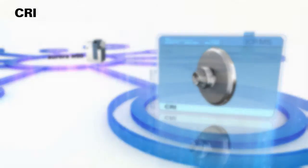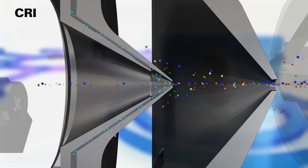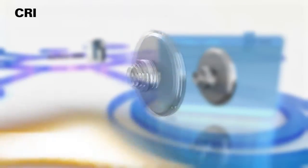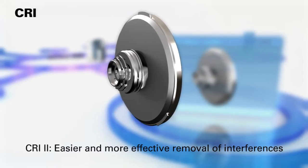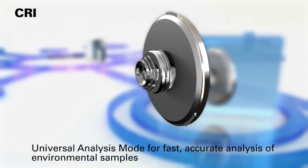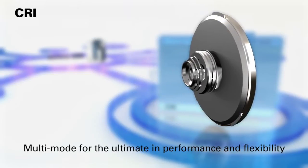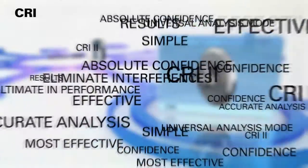CRI. The Aurora M90's new and improved collision-reaction interface, CRI2, provides even simpler and more effective removal of spectroscopic interferences formed by plasma gases and sample matrix components. CRI2 offers easier and more effective removal of interferences, with a universal analysis mode for fast, accurate analysis of environmental samples, and multi-mode operation for the ultimate in performance and flexibility. If you need absolute confidence in your results, CRI2 is simply the easiest and most effective way to eliminate interferences.